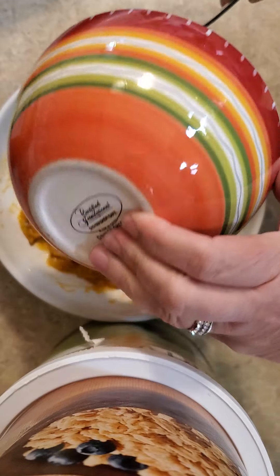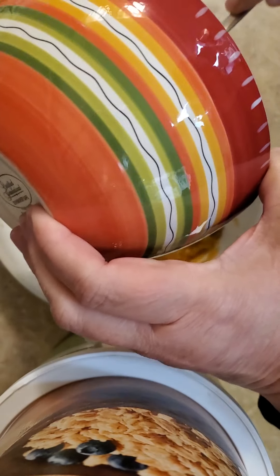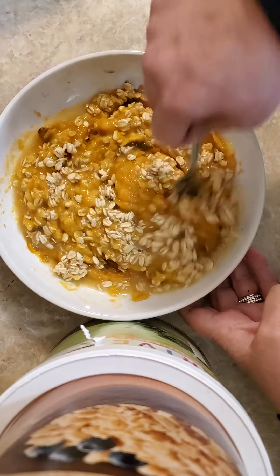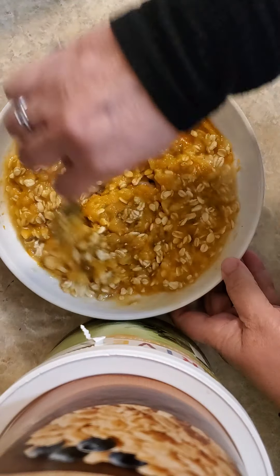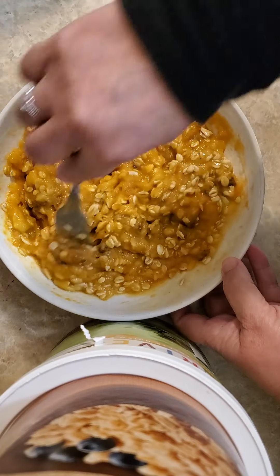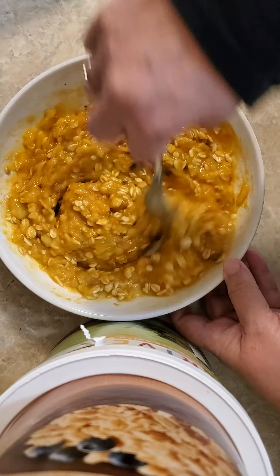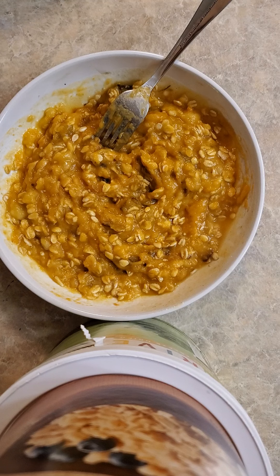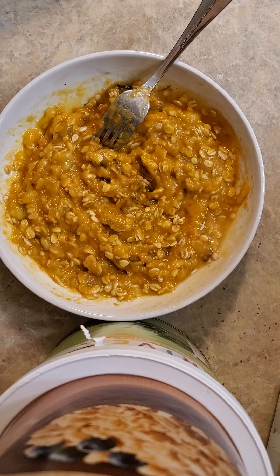Now we're going to stir those two together. I guess I could have drained some of that pineapple juice out — it makes it a little more sloshy. We're going to see how we can do turning this into a pancake. Maybe because it is so runny, we better add a little flaxseed meal to it.